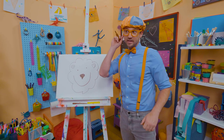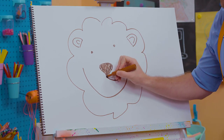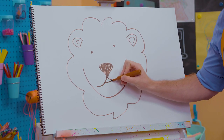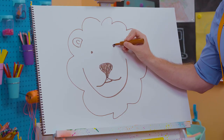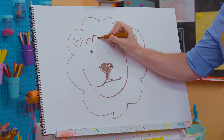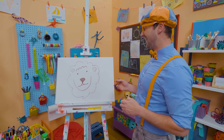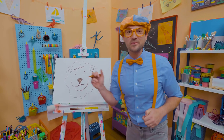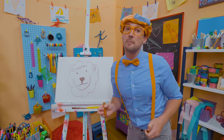They can roar so loud — you can hear it from so far away. Check this out — whoop, whoop. Now does that look like a lion? Yeah, very cute lion. Wow, it looks so fluffy! If you love drawing with me and had so much fun drawing a lion and want to draw more together, all you have to do is search for my name. Will you spell my name with me? Ready? B-L-I-P-P-I. Blippi!